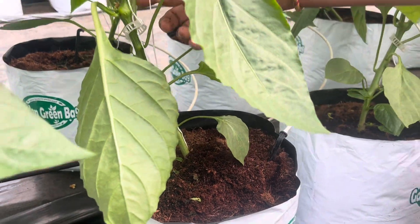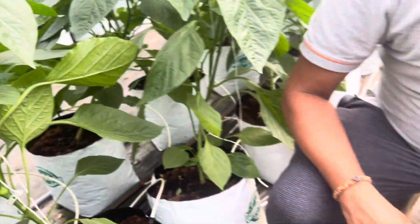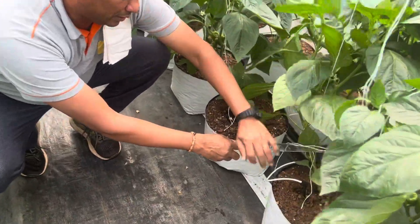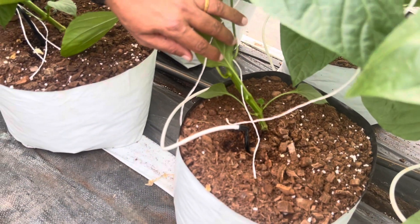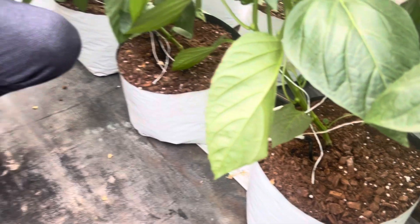Fruit setting is also happening here. What I am trying to tell you is that if you buy cocopeat with more chips — about 20 percent chips — you can see the chips here. With 20 percent chip content, we can reuse the cocopeat many times. We are using this one for the third time with addition of perlite and vermiculite, as I explained in my last video.